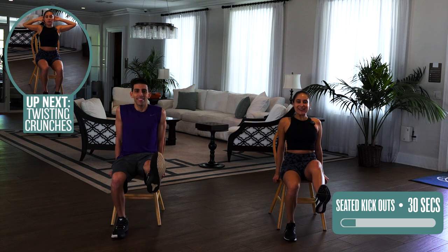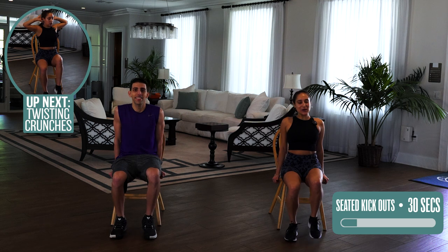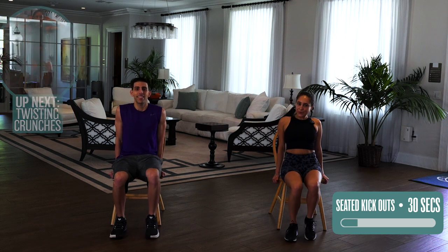All right, almost done, five seconds. Last one, boom, done.